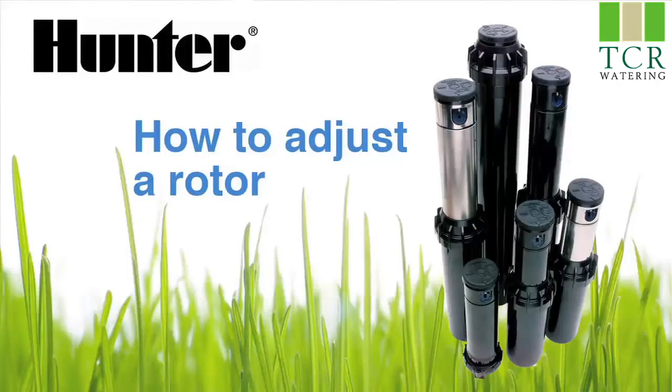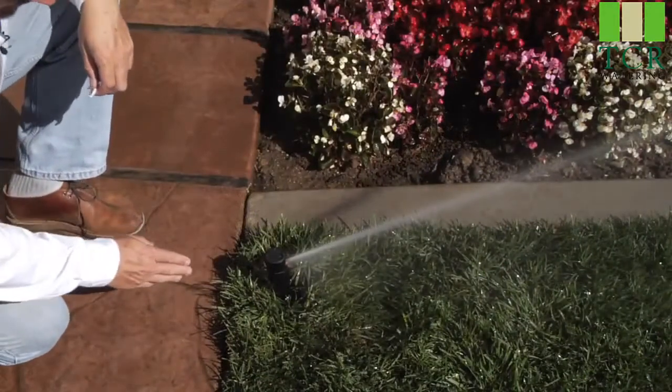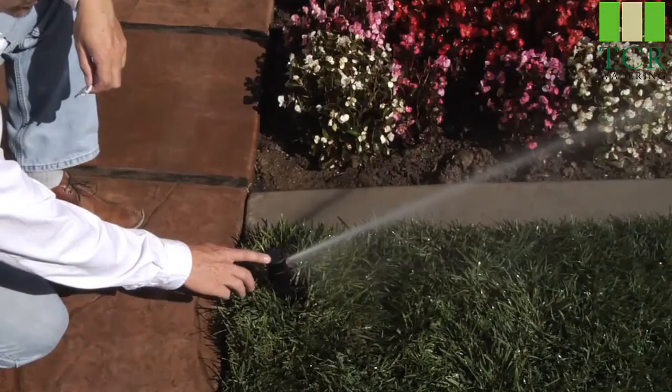Hi, my name is Mike and I work in Hunter Technical Support Department. Today we'll be reviewing how to adjust a PGP rotary style sprinkler. Here we have the adjustment of rotary style sprinklers — in this instance, we have the classic PGP.